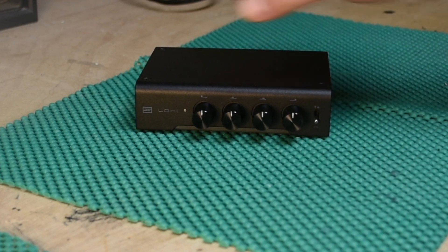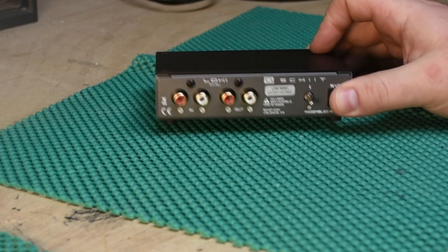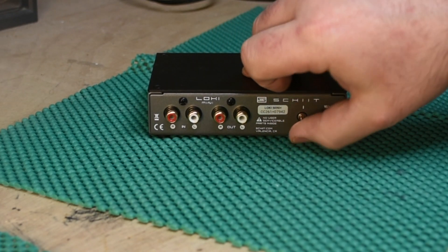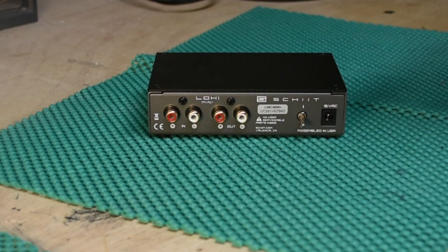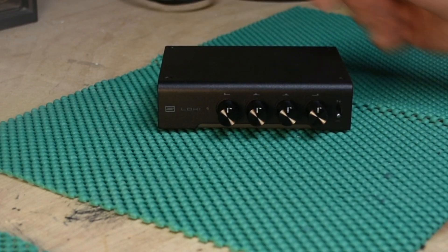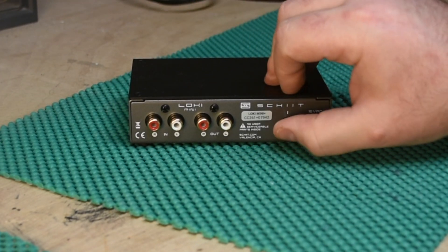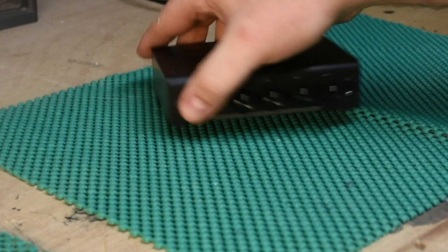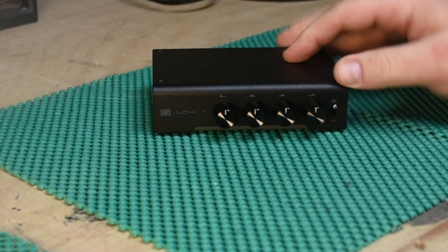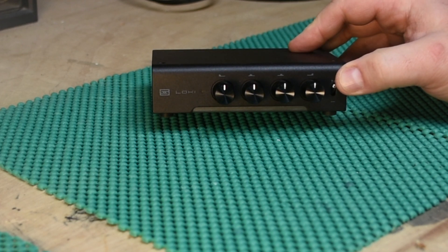You have your on/off switch, your input, your output, and a bypass switch. This is your main power switch, and this switch here just takes it out of the circuit. I know this doesn't look great on video because it is black on black, so hopefully you can see it well enough.